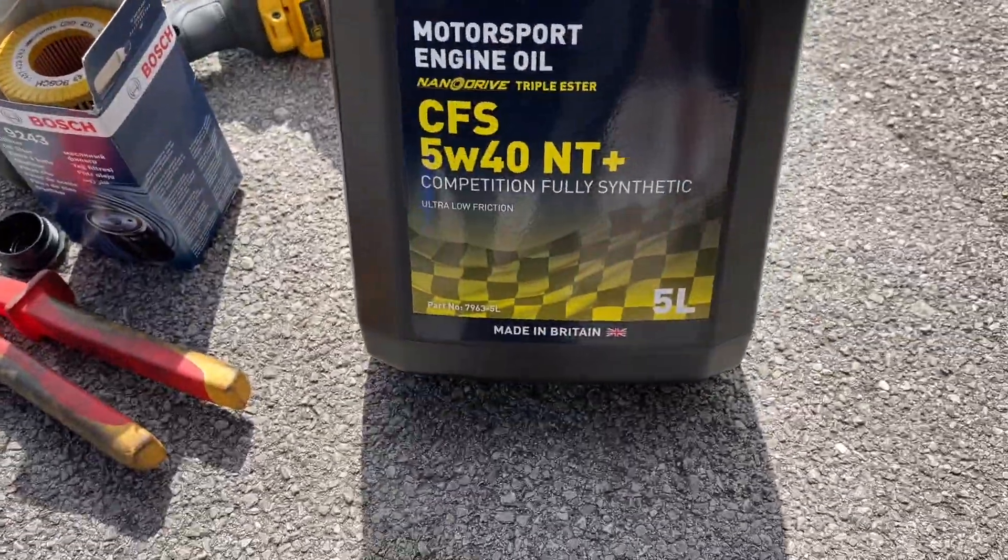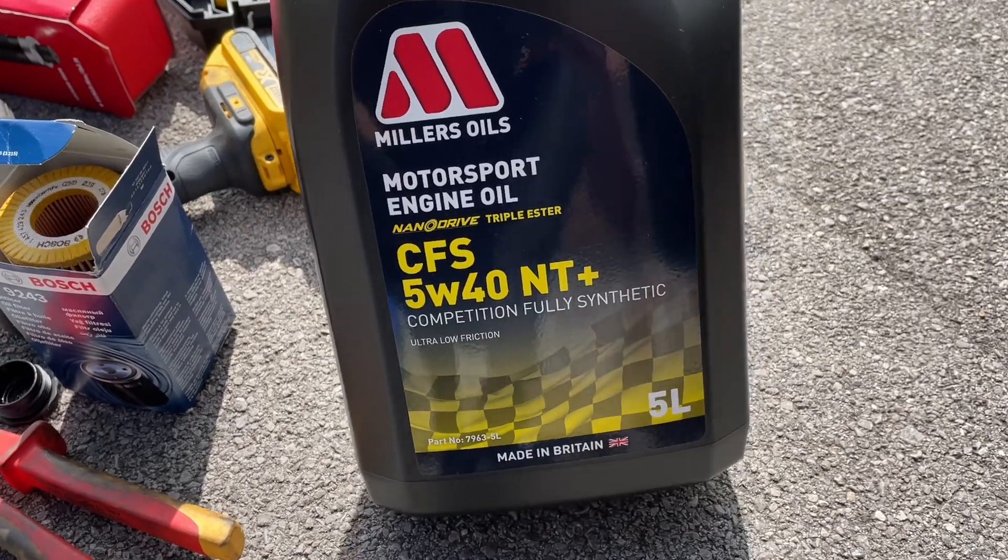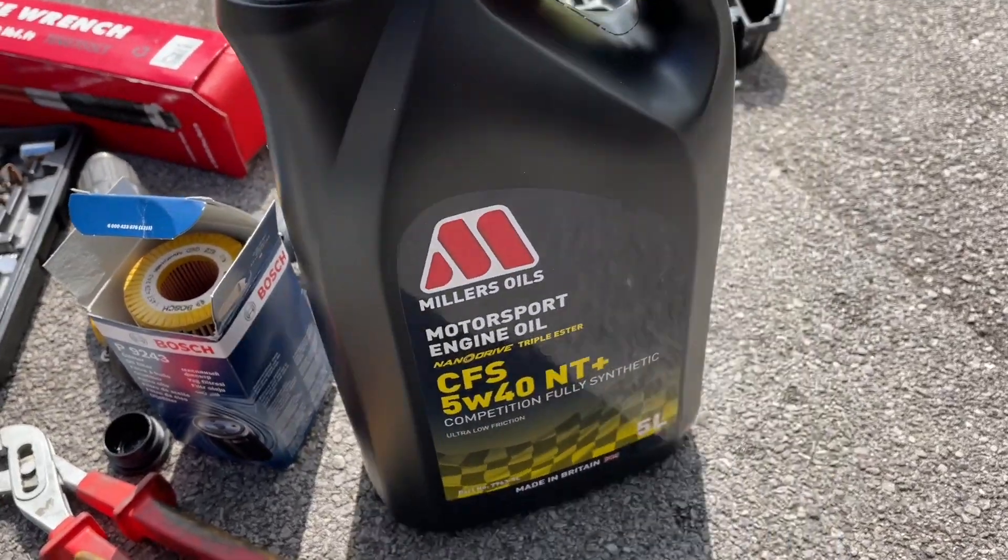For this car I only run the best oil. This is 5W40 nano drive from Miller's Oils, and I've also got a Bosch oil filter. The Miller's oil is expensive, but there are studies showing it has a 50% lower coefficient of friction, so the engine should run a lot smoother, the components should wear a lot less, and you probably get a little bit better miles to the gallon. I service this every six months — maybe three or four thousand miles maximum — and do a yearly service with the garage just to get the stamp in the book.